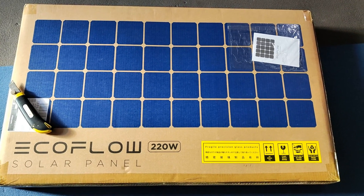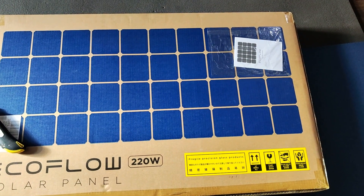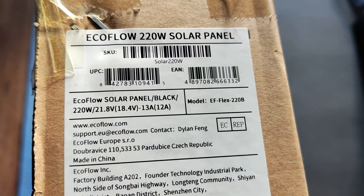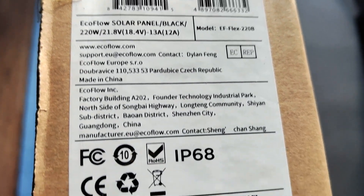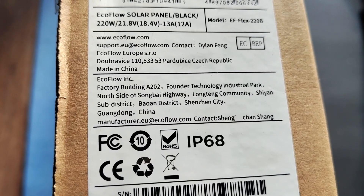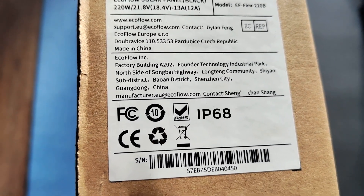I received it in a paper box. Let's check the specs and some other things. You can see it's big and a little heavy — about 10 kilograms without the paper box, that's the panel with its case.